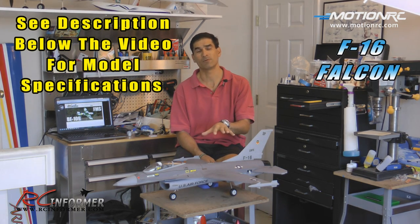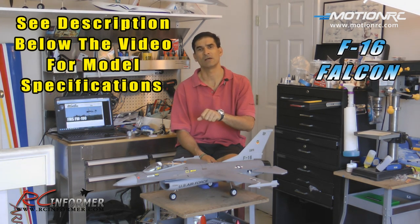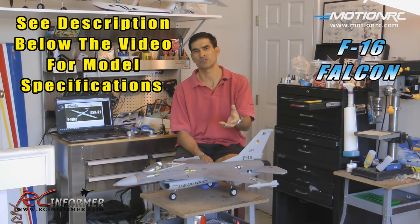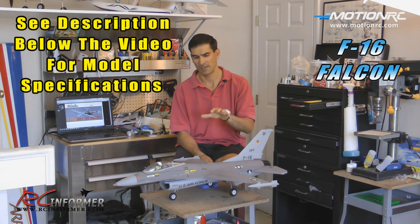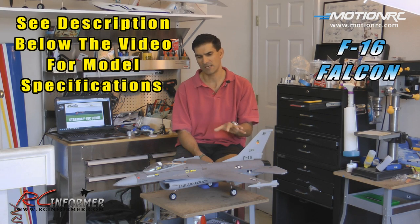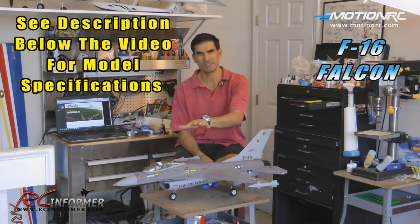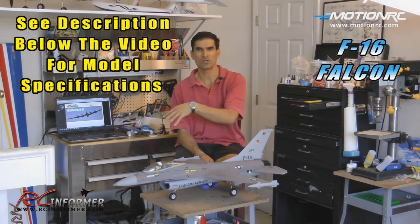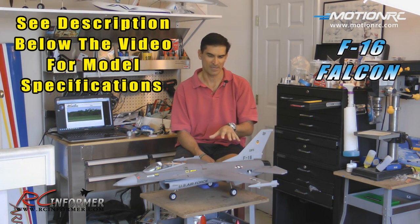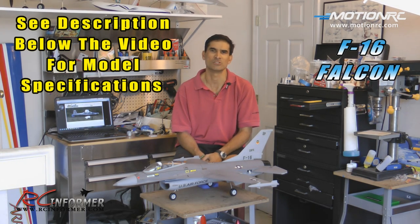For the flight performance video, I've separated it into a separate video — I'll put a link at the end that you can click on, or you can go to RCinformer on YouTube, RCinformer.com, or RCinformer on Facebook to find it. I'm pretty impressed by this thing. The scale detail for such a small model is actually pretty intense, and as the video goes on I'm going to show you up close some of the detail — I think it's pretty spectacular.